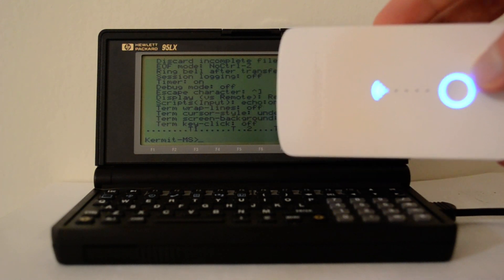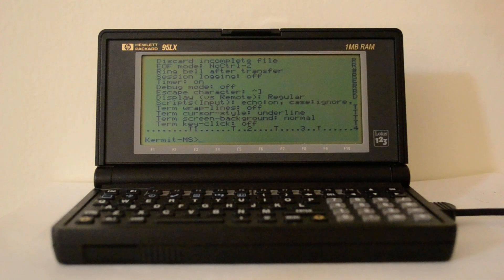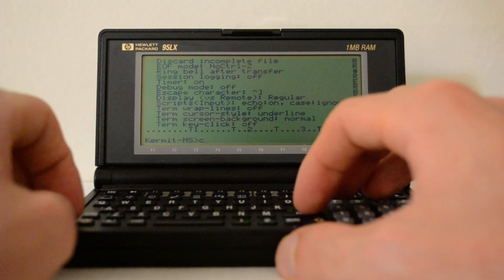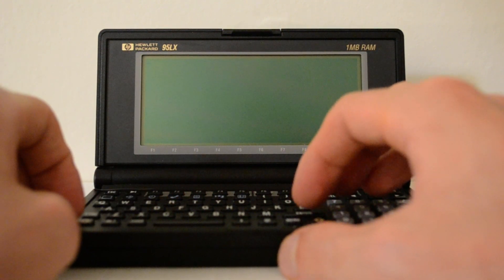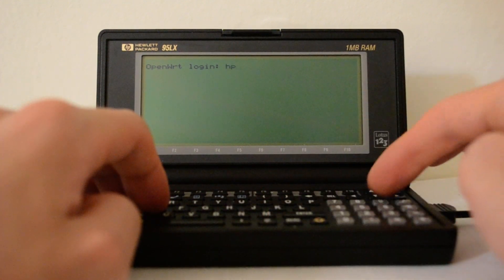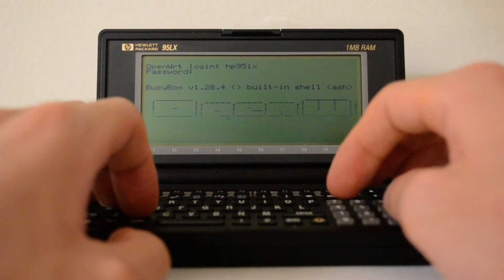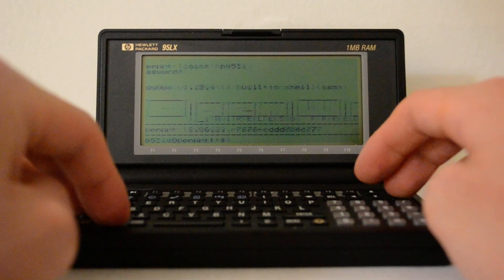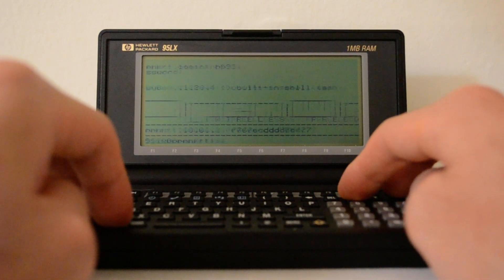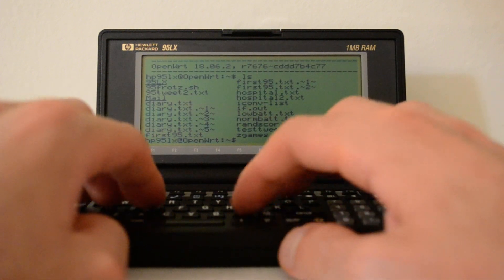I'll mainly be using it for web browsing and for backing up files. The first thing I'll do is connect to the machine — I press C for connect, and when I press enter I get the login prompt. I'll use the HP 95LX user. You can see the opening screen: OpenWRT wireless freedom, and my home directory. I can use nano.